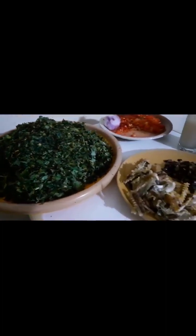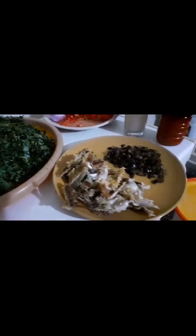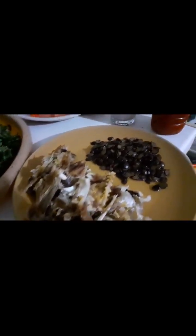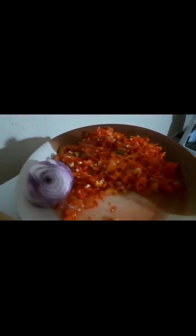Here is a summary of all the ingredients required to cook the green leafy vegetable soup: stock fish, locust bean, palm oil, chopped scotch bonnet peppers, tomatoes, onions, and mixed green leafy vegetables.